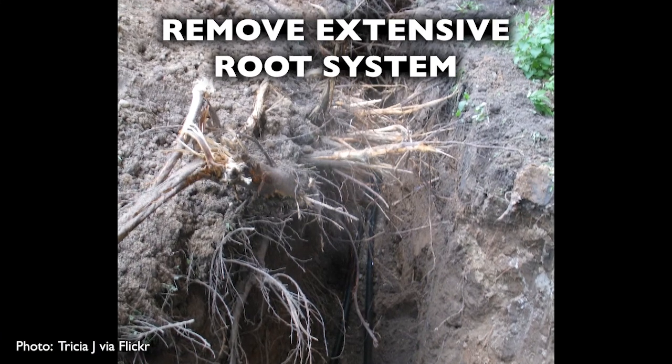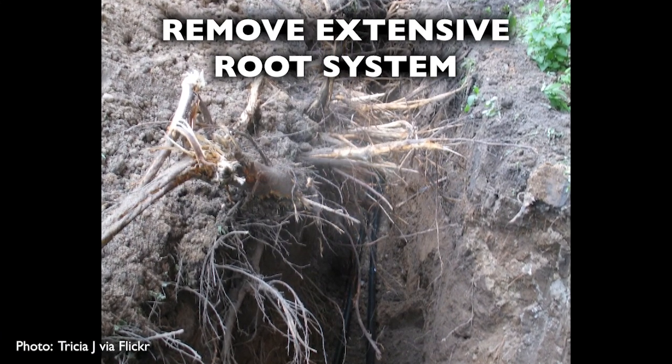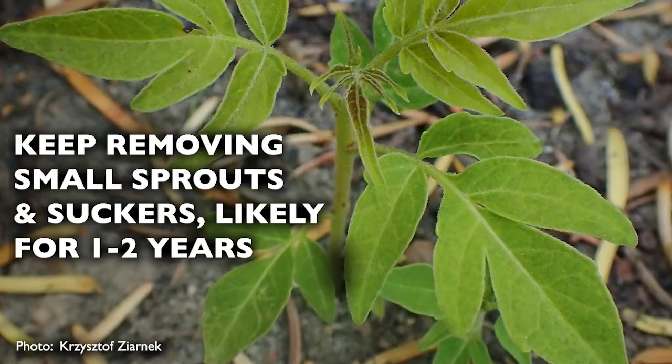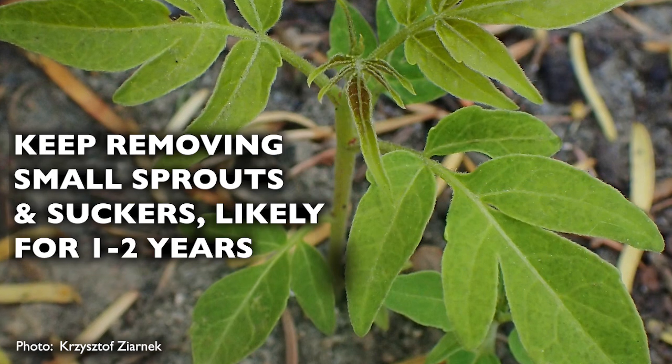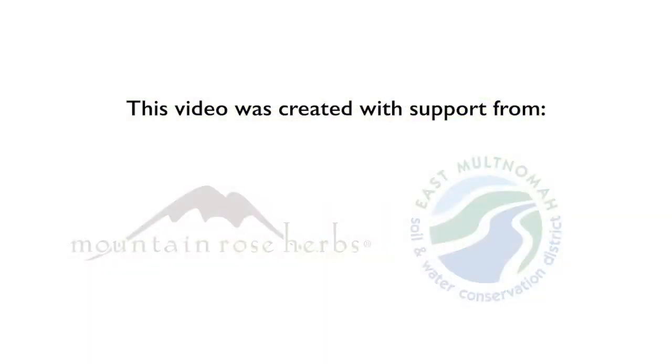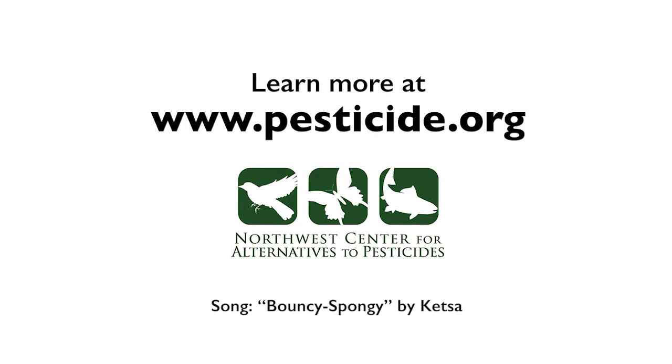Stumps should always be thoroughly and completely ground down. Try to pull up and dig out the extensive root system just below the soil surface in all directions around the tree. You will still need to pull up small sprouted seeds for at least one to two years following removal of the tree. Find more tips for managing weeds without using pesticides at pesticide.org.